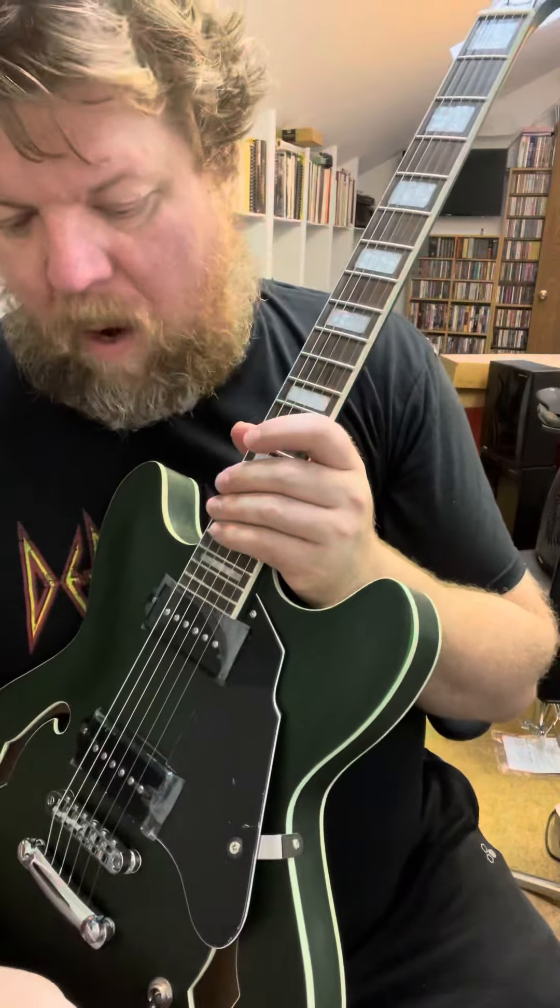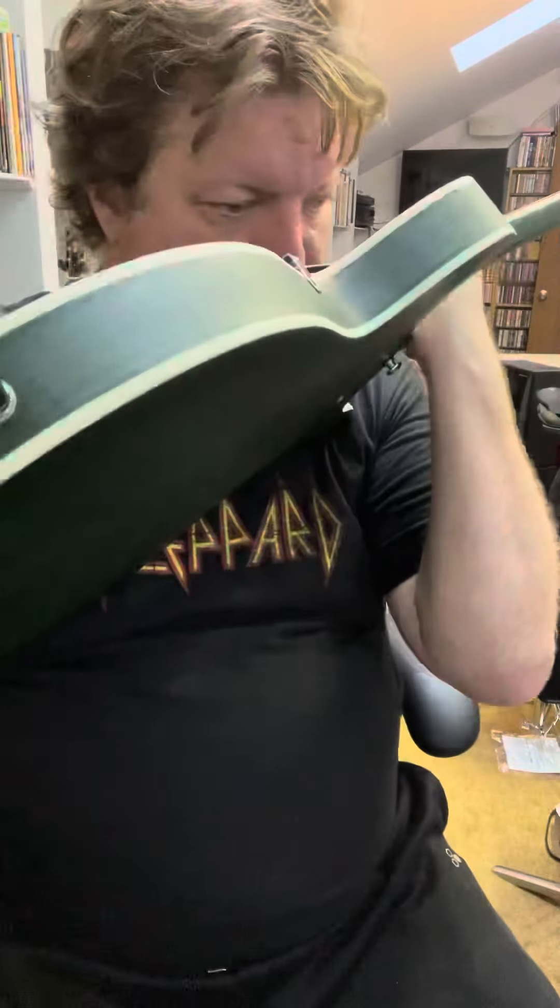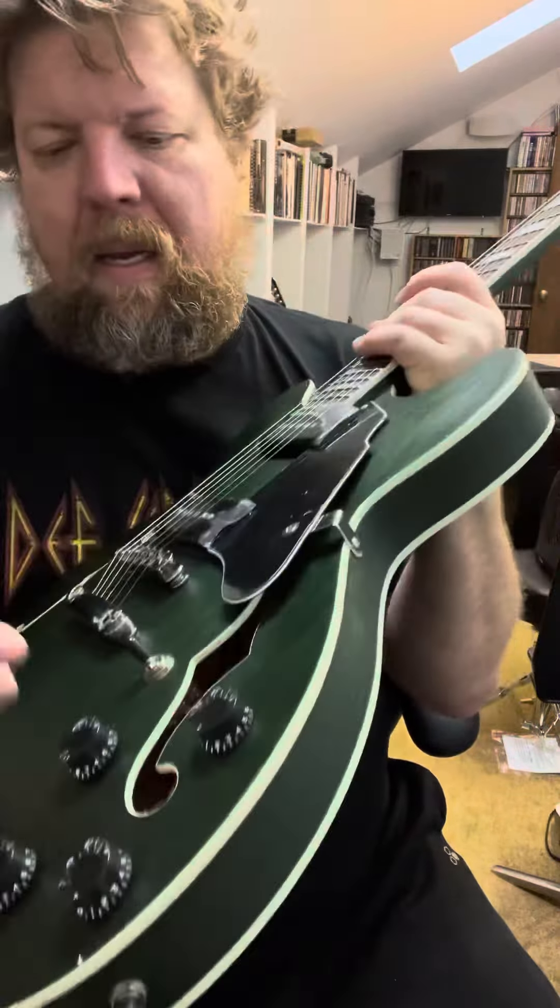We're going to check this out with that same distortion. [picking sounds] Not that... I mean, the body. Very responsive to everything.